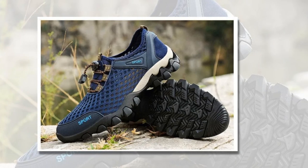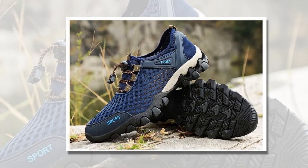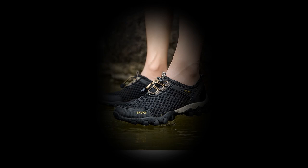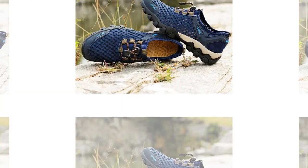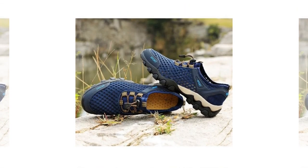Hey everyone, welcome back to my channel. Today we're diving into a detailed review of the Summer Men's Mesh Sports Shoes — the perfect blend of comfort, durability, and style for all your travel adventures. Whether you're exploring city streets, hiking trails, or just looking for an everyday casual shoe, these could be the perfect fit for you. Let's get started.